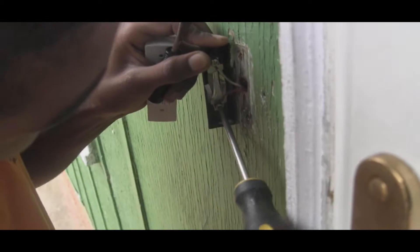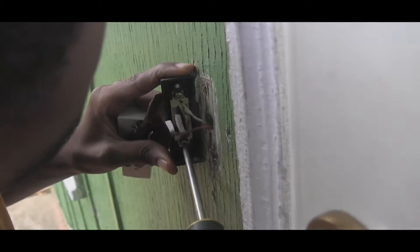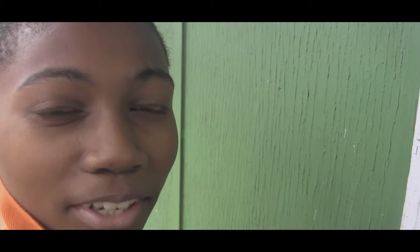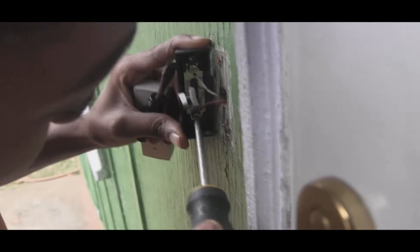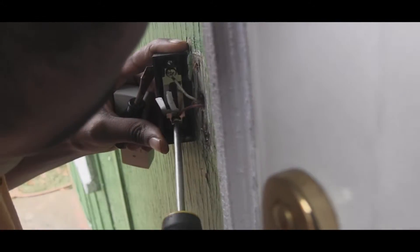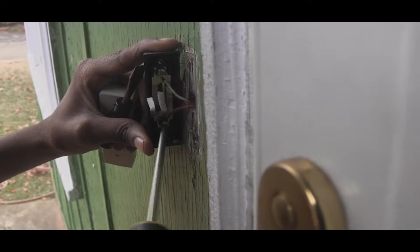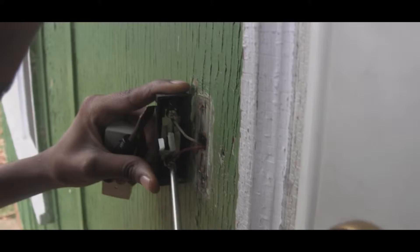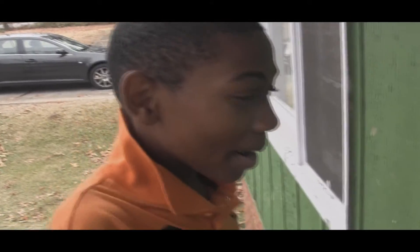So here we go, I'm doing it. Keep in mind, my assistant is behind the camera, letting him know if something goes wrong, take me to the hospital. Now we're done. Your two wires are out.